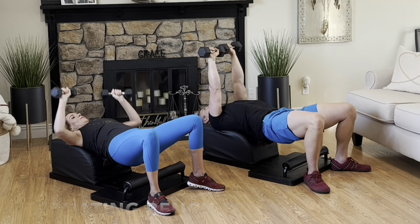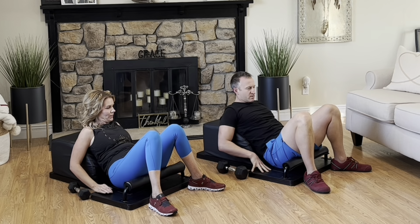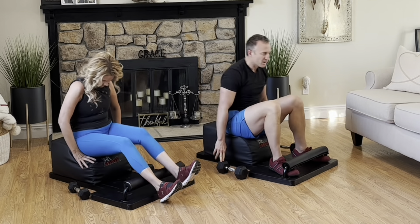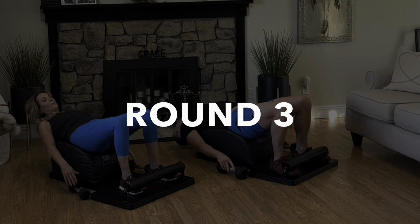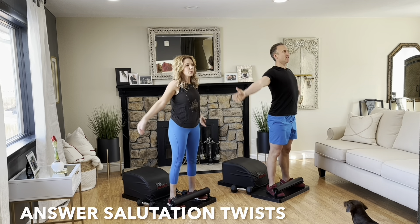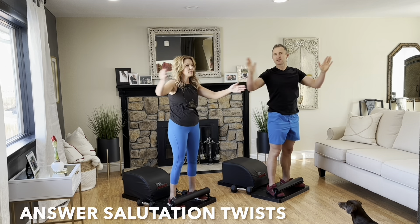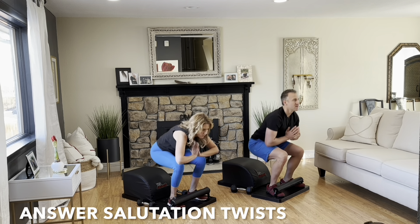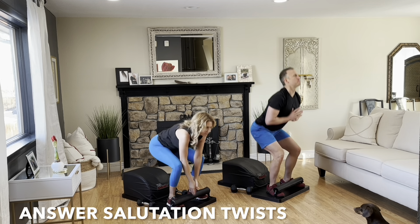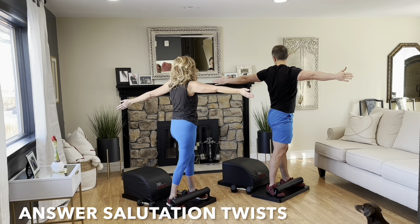Amazing effort. Set the hips down, set the weights down, and slide that lovely body back as we move into round three of our answer salutation twists. Tuck the toes, inhale back, get a full sit-up in, lengthen the spine. Exhale, engage the core, drive through the heels, stand up for greatness. Reach your arms out wide to the side, bring your hands together above your head, pull them down to heart center. Open up, rotate to the right as far as possible, come back to center, then next time repeat, rotate to the left. Focus on the breath, focus on the movement, keep going, you're doing great.